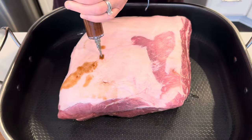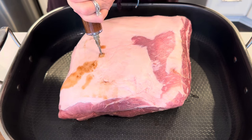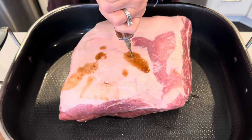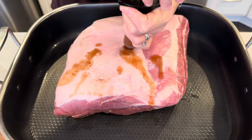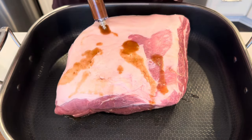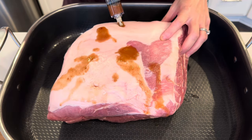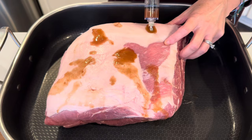After that part is done, the secret rub mix comes into play. I've used this before in my rib recipe — you may have seen it there. If not, I want to show you again the ingredients that go into this really, really good rub recipe.